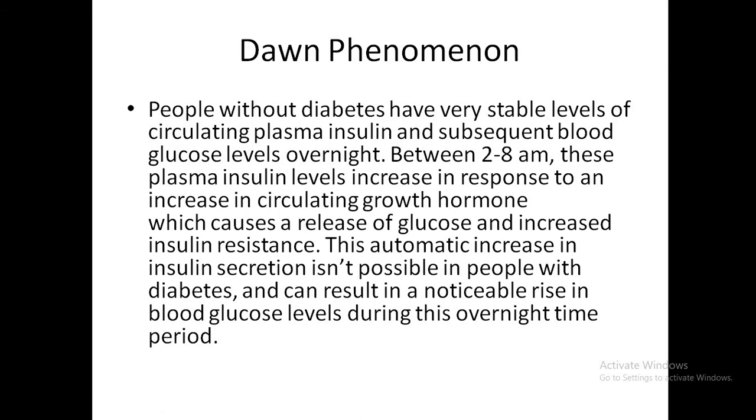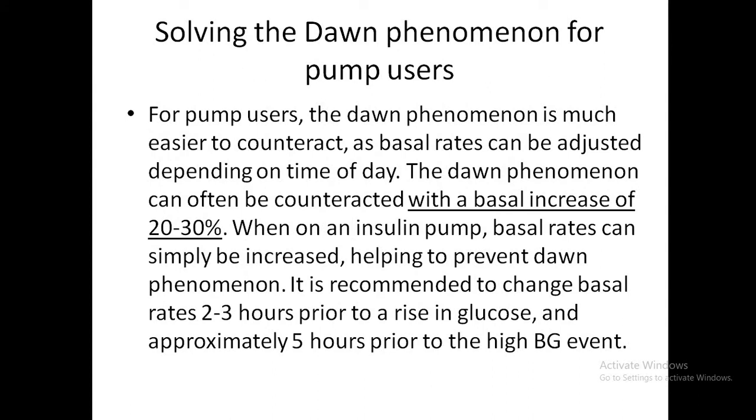The dawn phenomenon occurs in some patients with diabetes who have stable plasma insulin and blood glucose overnight. Between 2 and 8 AM, plasma insulin levels rise due to circulating growth hormone, causing glucose release and increased insulin resistance. In people with diabetes, the automatic increase in insulin secretion is impossible, so glucose rises noticeably. With a pump, the basal rates can be adjusted at any time, and the dawn phenomenon can be counteracted with a basal increase of 20 to 30%.